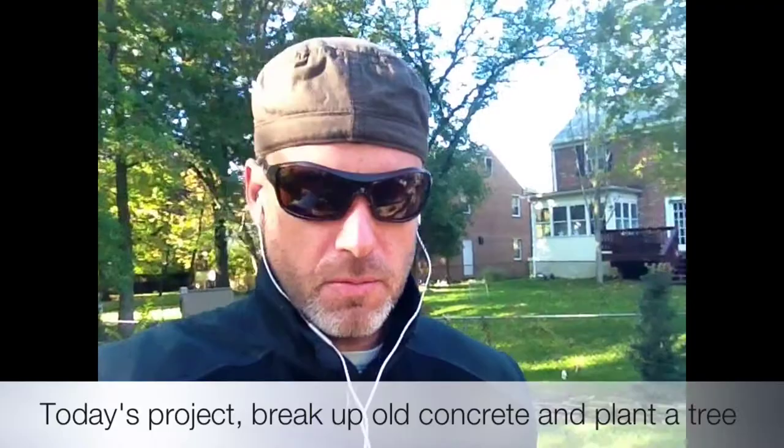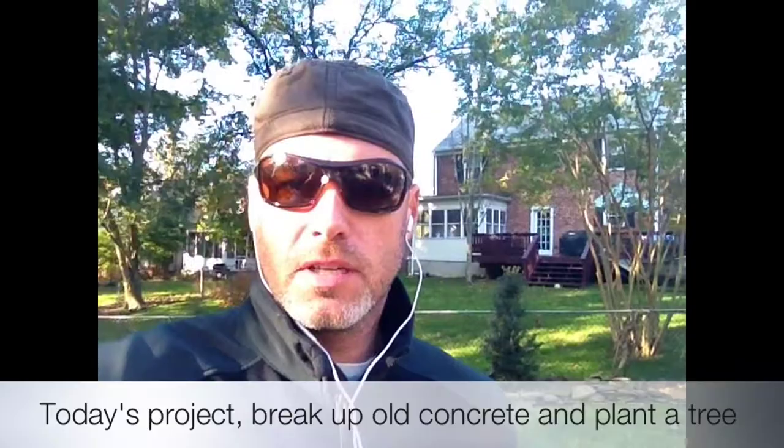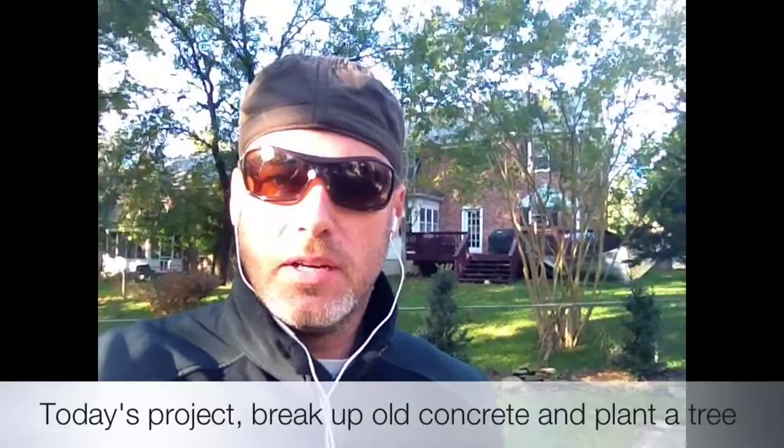Unfortunately, where I'm putting the tree has about eight inches of concrete that somebody poured in there years ago. So today I get to work with a jackhammer, not just a sledgehammer, but a jackhammer. So enjoy it.